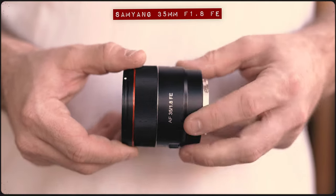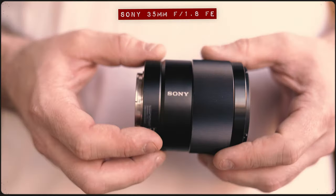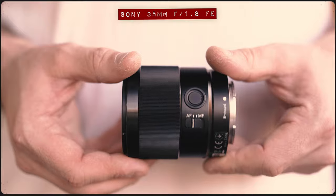The Samyang 35mm f1.8 is a super compact prime lens with a big cult following. But is this affordable prime better than the much-loved Sony 35mm f1.8? Well, today we're going to find out.